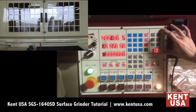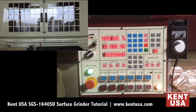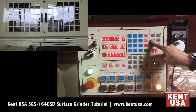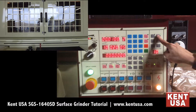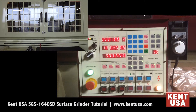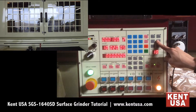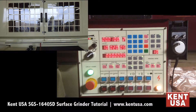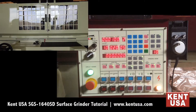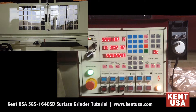To use the auto crossfeed function, make sure that your grinding mode is set to manual. You start by setting the start and end position. Press and hold either button to the desired position, then press the position setting button. Once it's blinking, the machine is ready for the end position to be set the same way. Press the position setting button again, and then activate it by choosing either direction and by moving the flow control lever.